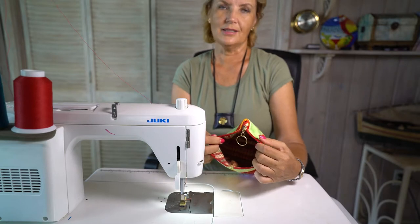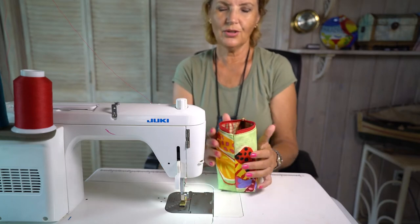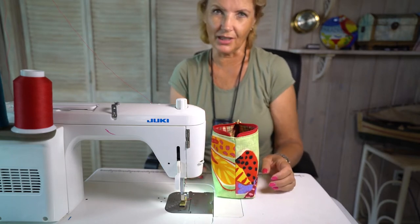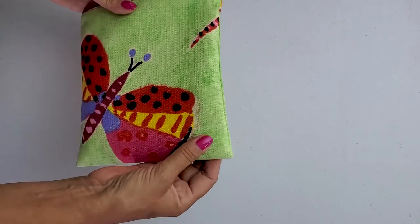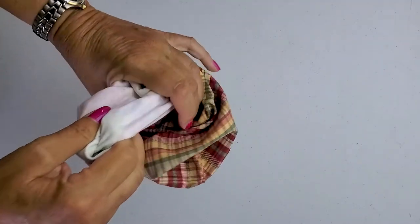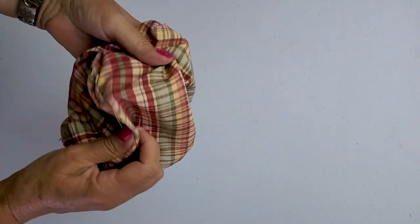It looks like this on the inside — very roomy now. It's pretty practical with box corners because it feels like you can fit thicker things inside the bag, like bottles and stuff like that. We just made this little zipper pouch and now we want box corners on each side. We make the box corners both on the lining and on the main exterior of the bag.